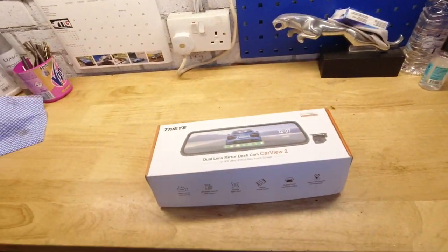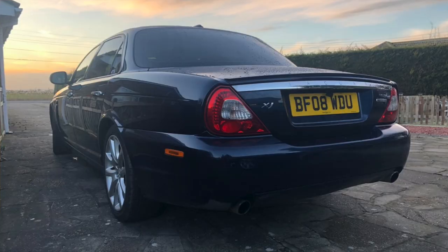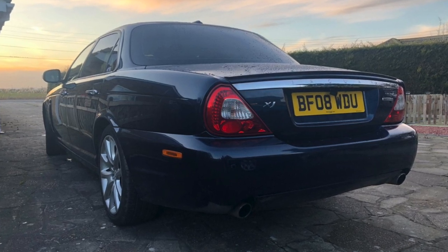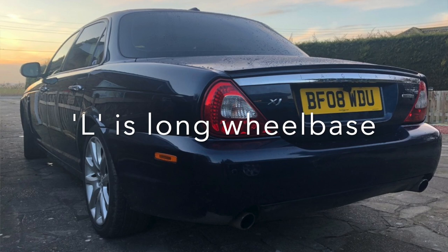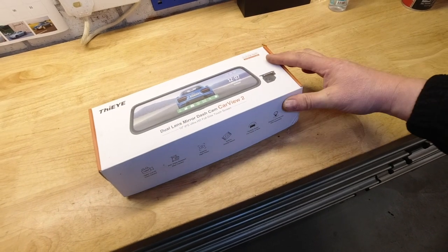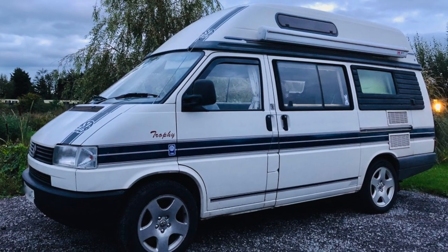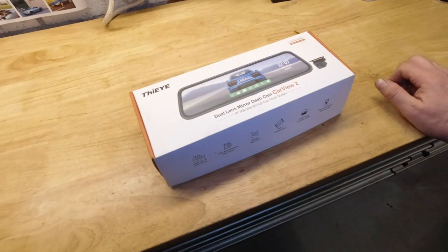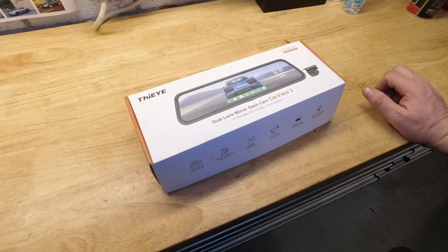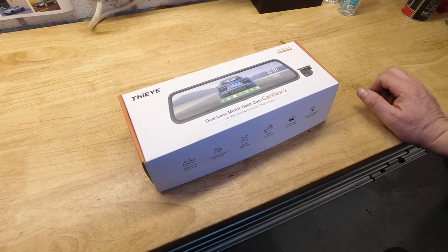Hello everybody, John here, and today in the garage I'm going to look at installing my reversing dash cam mirror. This is a present I bought myself for Christmas. The reason I got it was twofold — reversing my XJ6 L is difficult because I'm not a brilliant reverser, it's got limo glass, it's an L. I'm going to do a relatively quick and dirty install on Blue.